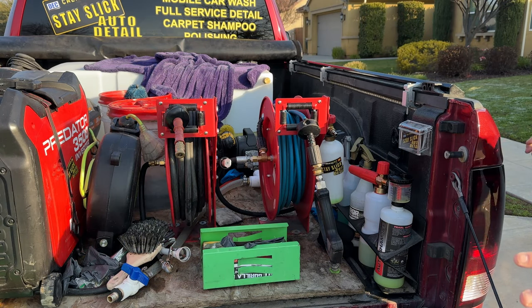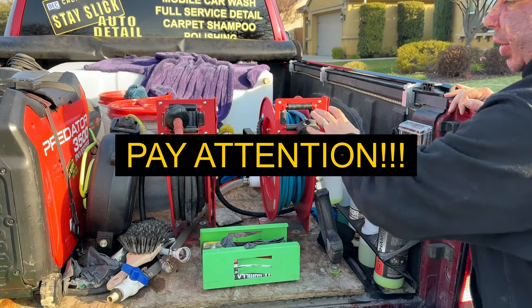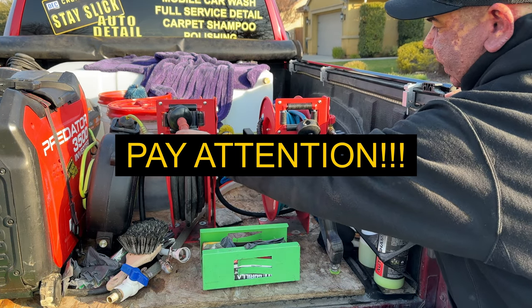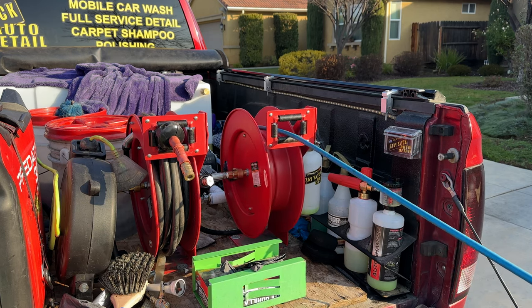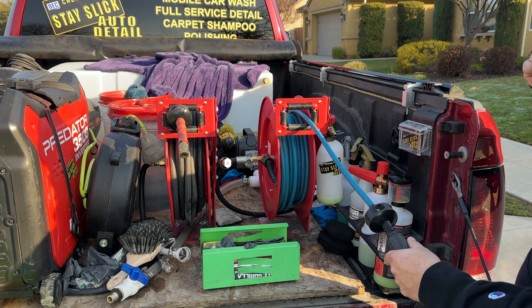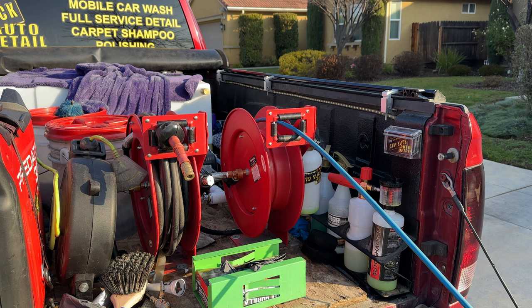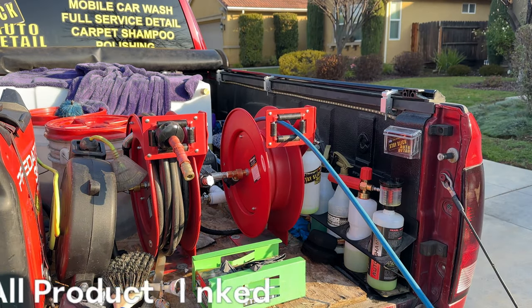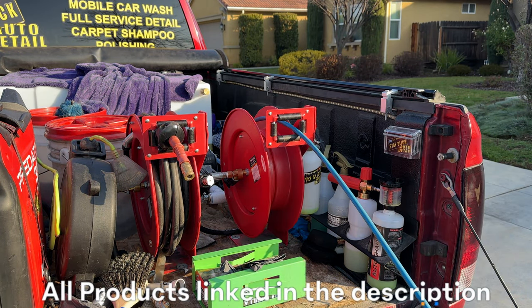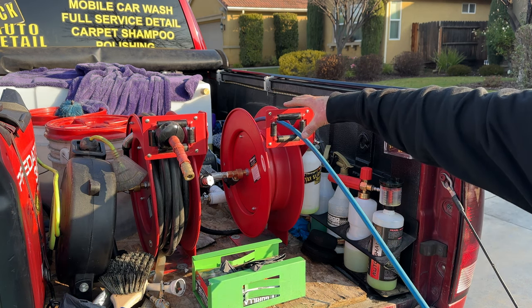If you take anything away from this video, have it be this — this is the most important step. Make sure when you have your original air hose that you pull it all the way out, completely out. That is the first step. If you don't do this, this entire process is not going to work for you. Once you have it pulled out all the way, that's when you're going to disconnect the hose from here.